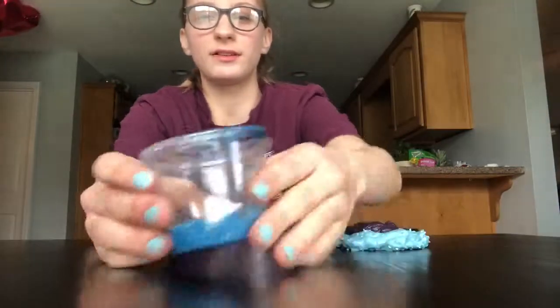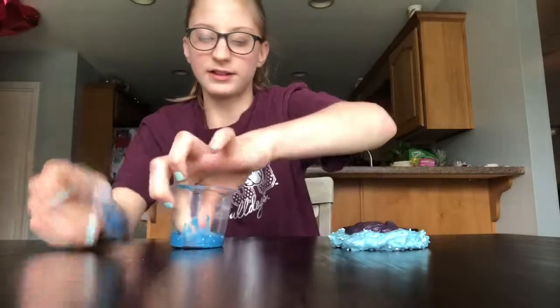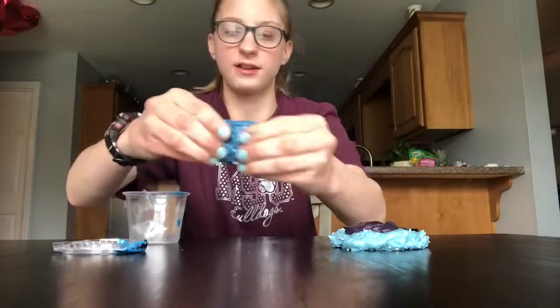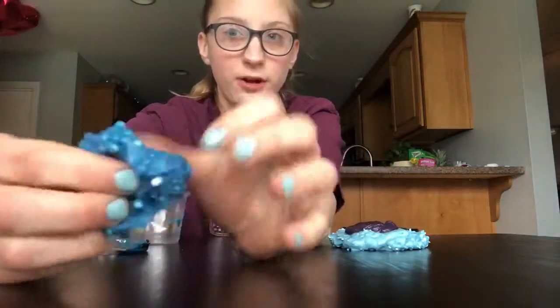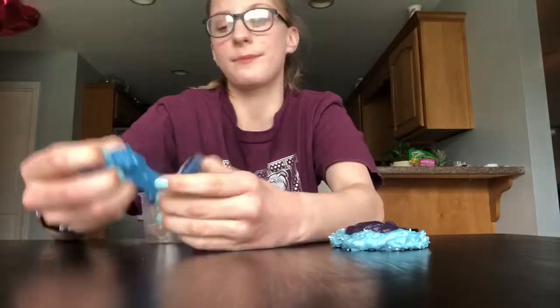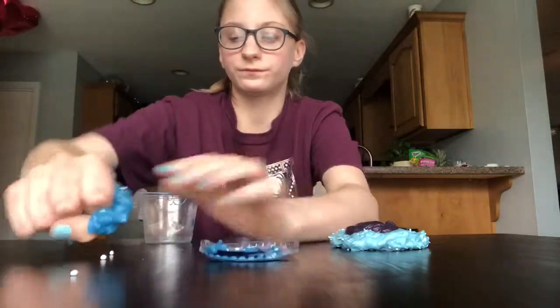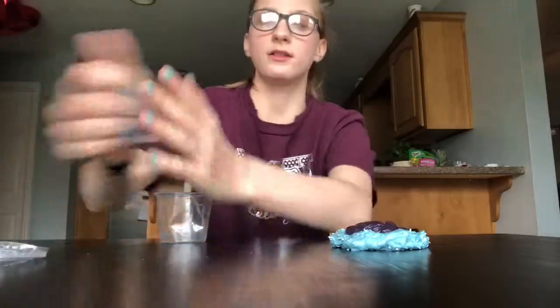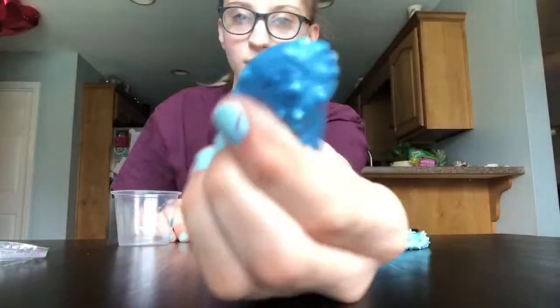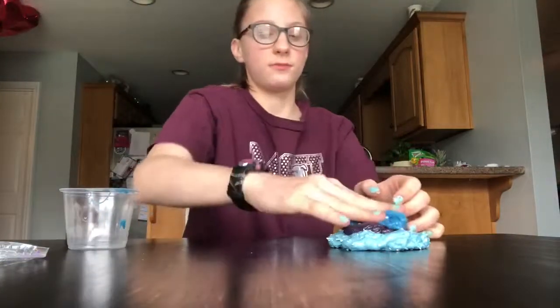The next slime — like I said, I don't name my slimes — it's super sticky, just blue, very dark blue, with these foam beads. I make slime a lot, if you can't tell already. Yeah, beads go everywhere. So yeah, this is the slime — put that there.